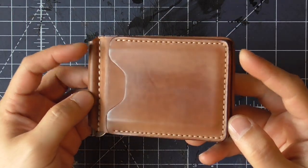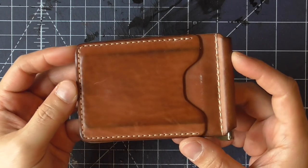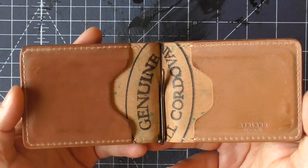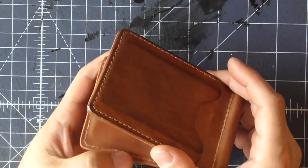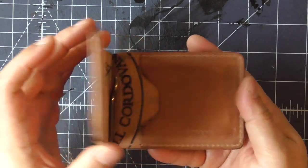Here is the interesting part — this is the wallet with exactly one month of use. You can see the patina has increased drastically on both sides, especially the backside of the wallet. The marks of the card slots have increased considerably and the shine of the wallet is also much more evident. Because the inner sides still look relatively new, you can easily make a comparison of the patina and darkening that is going on on the outer surface.